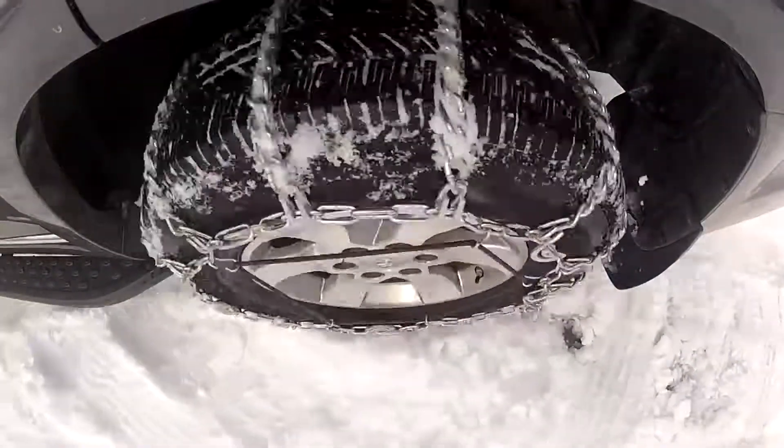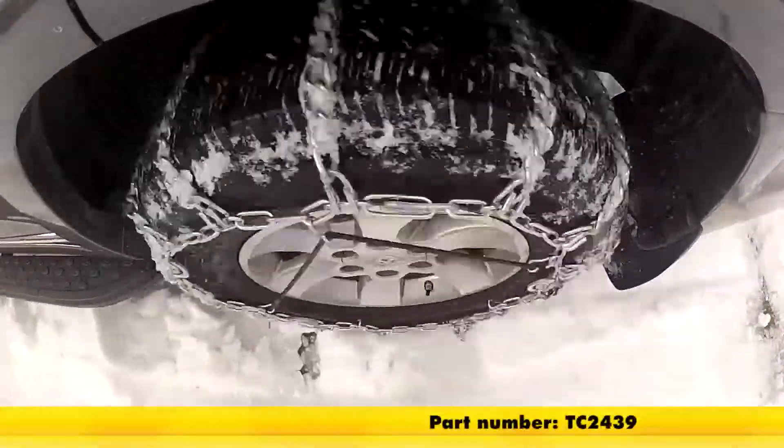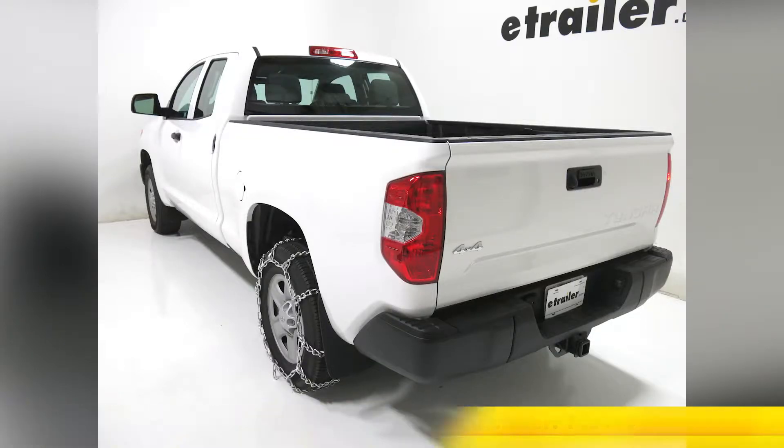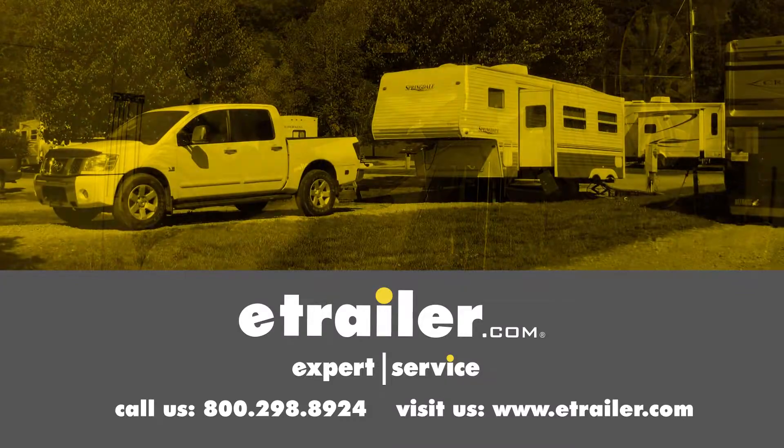That's going to be our completed look at the Titan Chain Mud Service Snow Tire Chains, part number TC2439 on our 2017 Toyota Tundra. Click the link below to shop, learn more, or visit us at eTrailer.com.